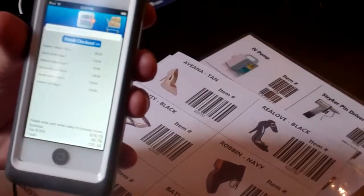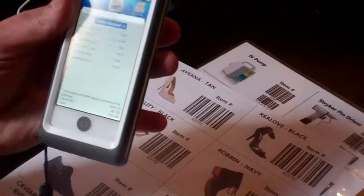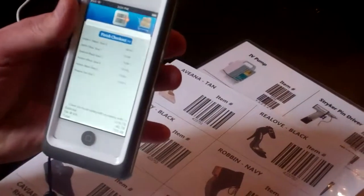You'll see a note that says, please slide credit card when ready to process the funds. You run the credit card and process your credit card.